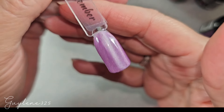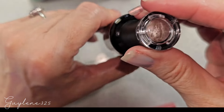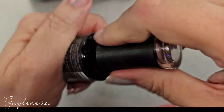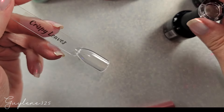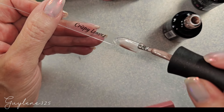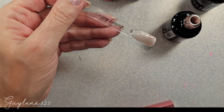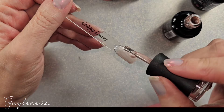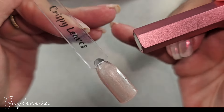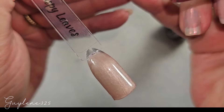Next we have Crispy Leaves — it is just a light caramel color. The cat is now on my shoulder so I can't quite say what I was going to say! There's one coat, it's kind of sheer but a very pretty color. Alright, there's Crispy Leaves with two coats.